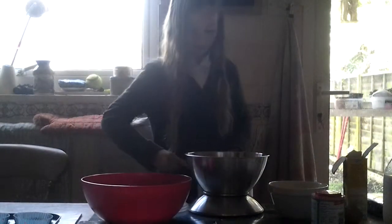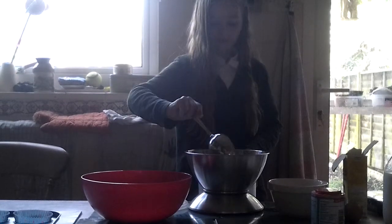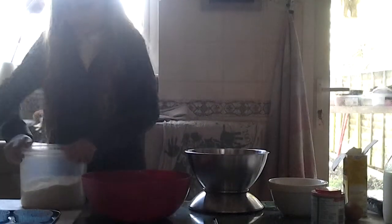Don't want to forget the sugar — sugar is next. 110 grams... actually one hundred and fifteen, one hundred and fifteen — one hundred and fifty, a little extra sugar. And pour it all in. Look at that — sugar.